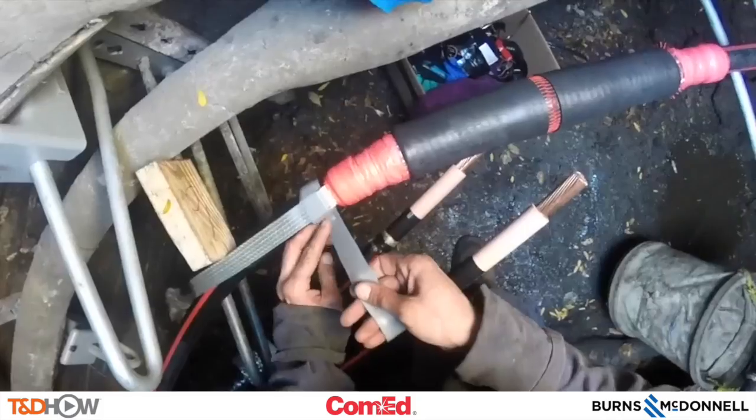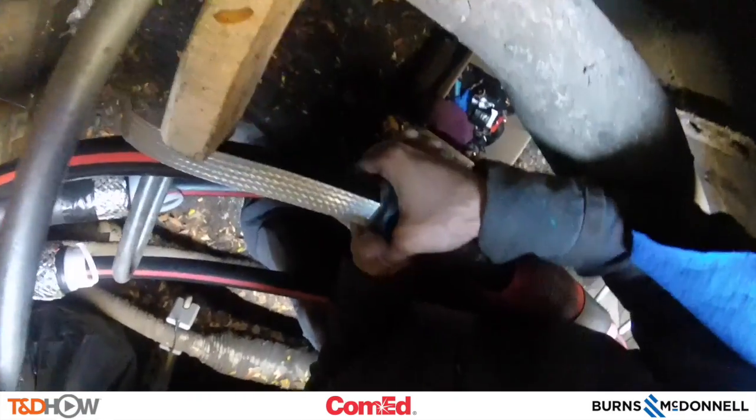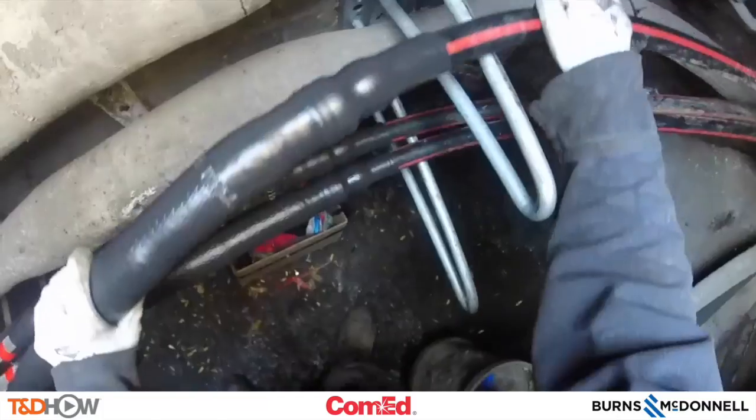Then use silicone tape to isolate that ground braid, securing it in position. Then we can slide the rubber ends of the splice or termination over each side of our termination. And here you see the completed splice.